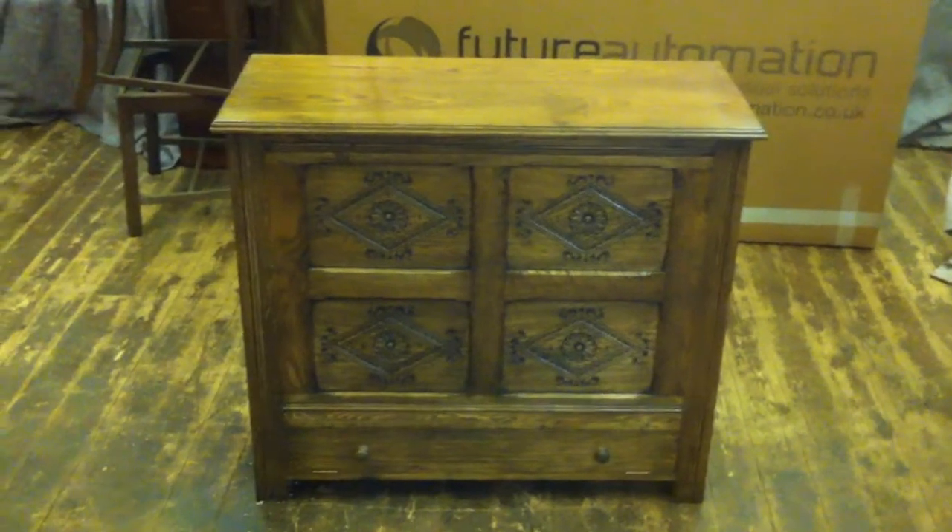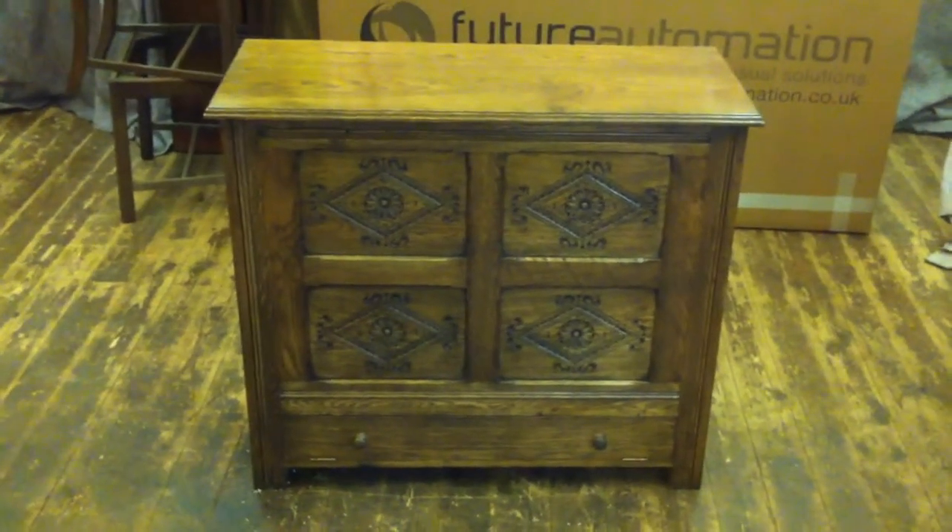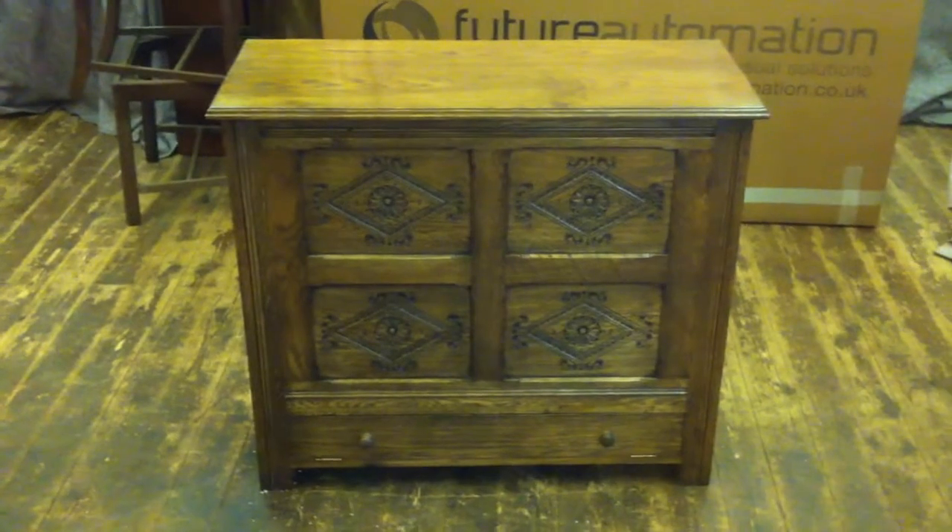Hello, this is Kieran from Norfolk Cabinet Makers. What I'm going to do is take you through a TV cabinet I've made.